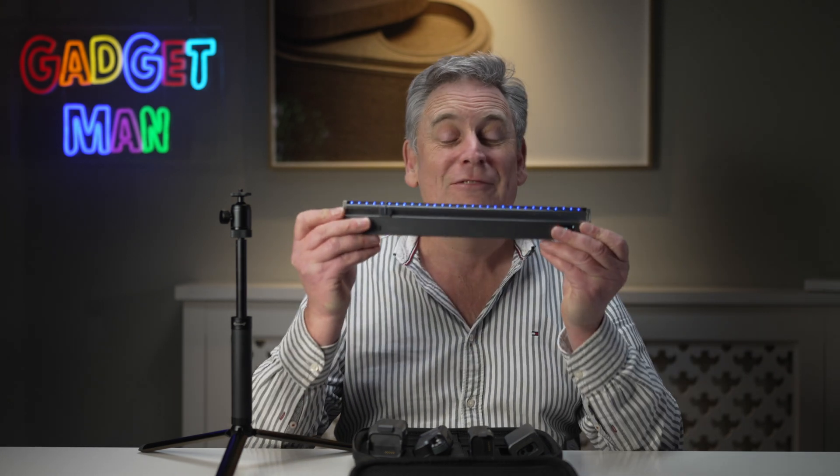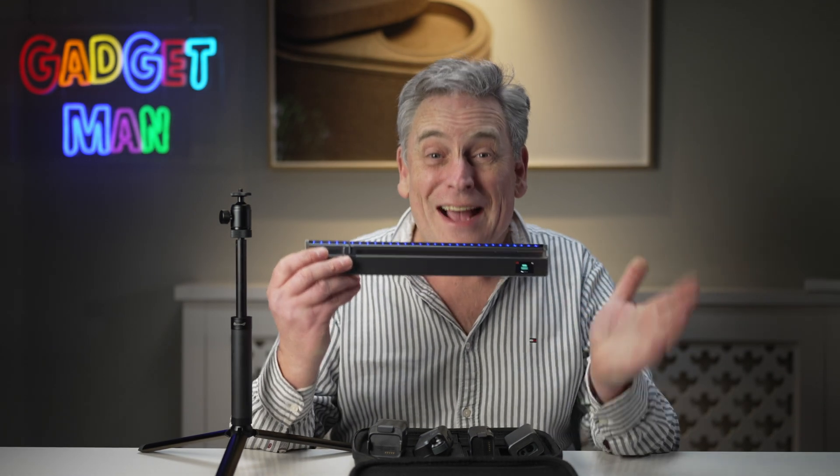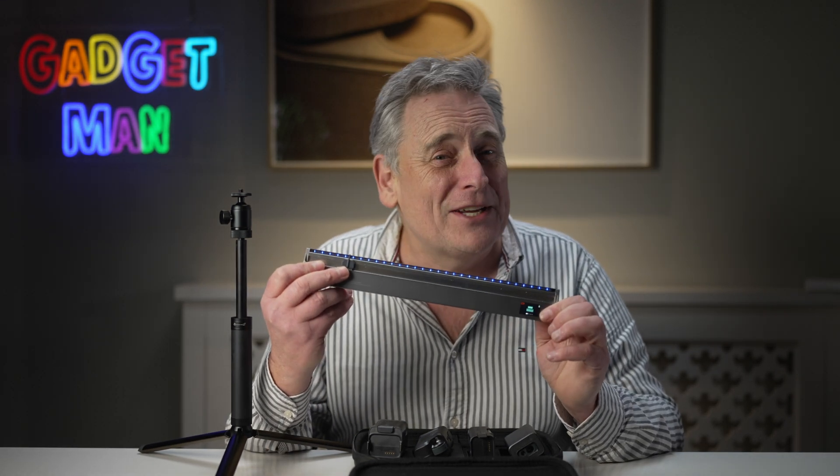And if it's just a ruler you're after, do watch my review of the Neo ruler from the same company — it is without doubt the cleverest way to measure a scale drawing. Till the next time, I've been Arlo Guthrie. Bye-bye.